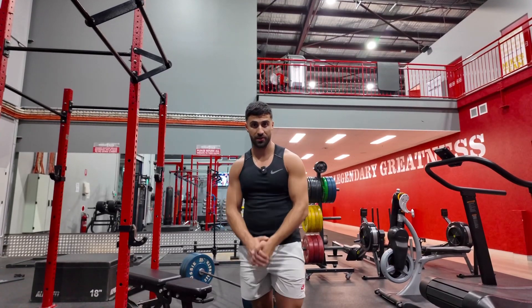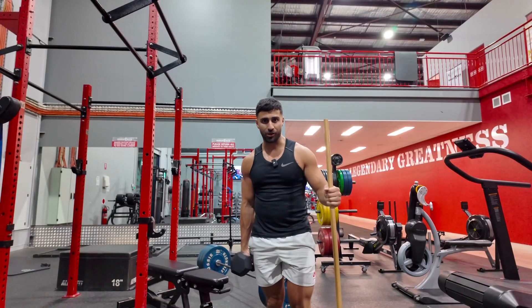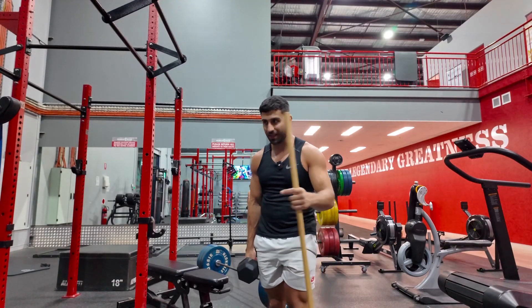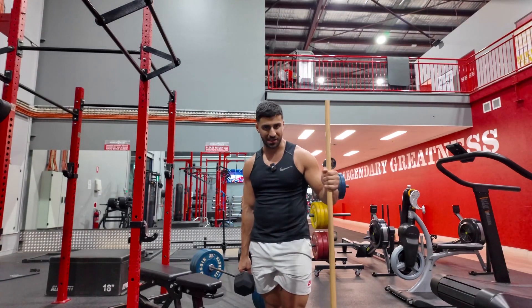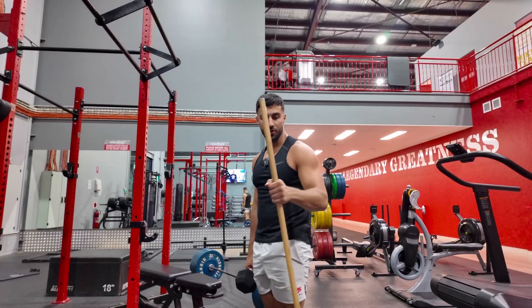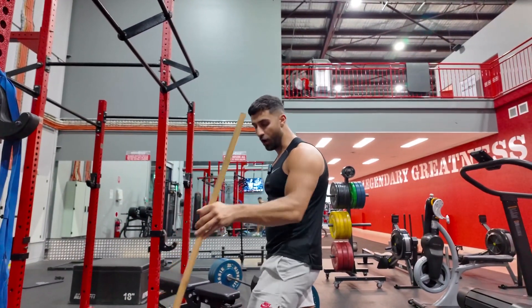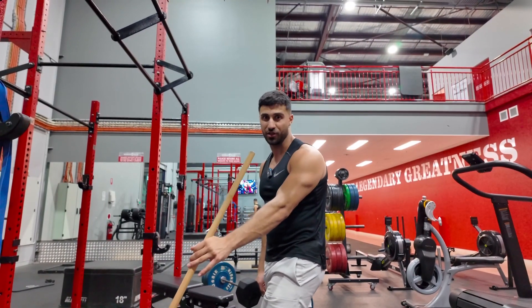Reverse deficit lunges. You want to make sure that you're holding onto something for stability — whether it's a stick, a pole, a wall — something to stabilise yourself. Stability is key with this movement. I'm holding a stick right here, holding it with the same side as the working leg, so that I can hold the dumbbell on the other side.